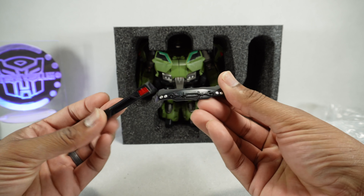So first impressions — it feels okay. Doesn't feel like a premium figure or anything. The plastic is okay, but the joints are a little bit loose.